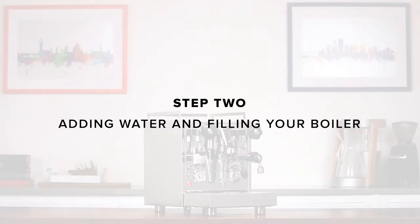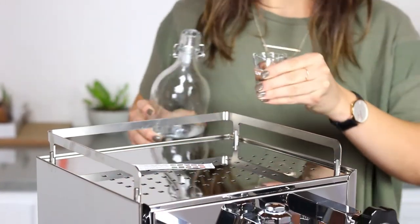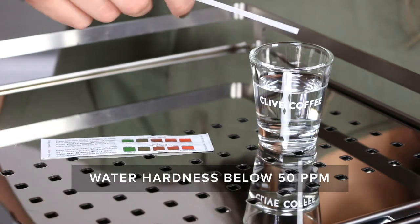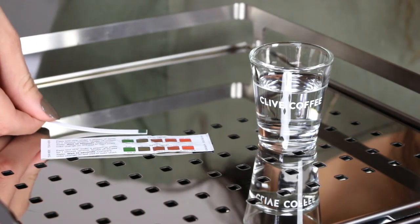Step 2: Adding water and filling your boiler. Before adding any water to the machine, it's important to test it and make sure that it's adequately soft. Use the included water test strip to verify the softness of your water. Ideally, we're looking for a softness below 50 parts per million. For more information on water, take a look at clivecoffee.com/water or click the link in the description of this video.